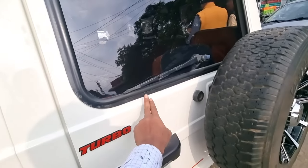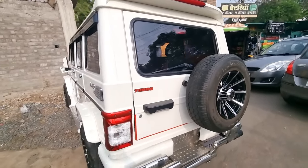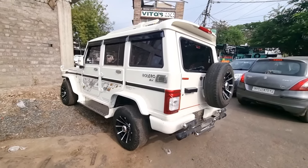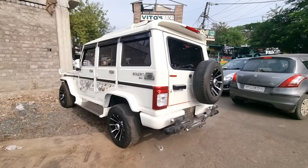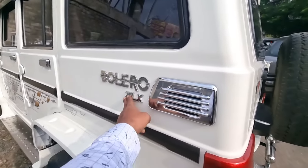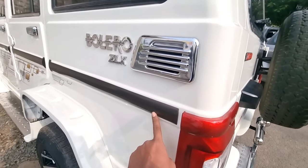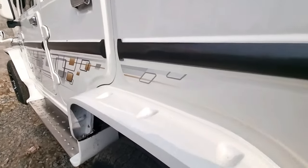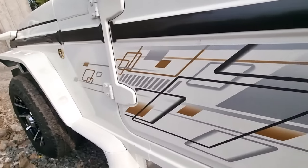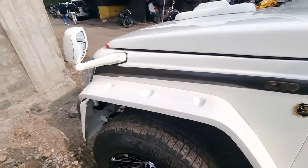Here you can see the rubber, glass — this is also a new one. Back profile and side profile you can see. Body graphics, chrome kit — the window has also had film applied, which is attractive. Side cladding — this is a full modification.